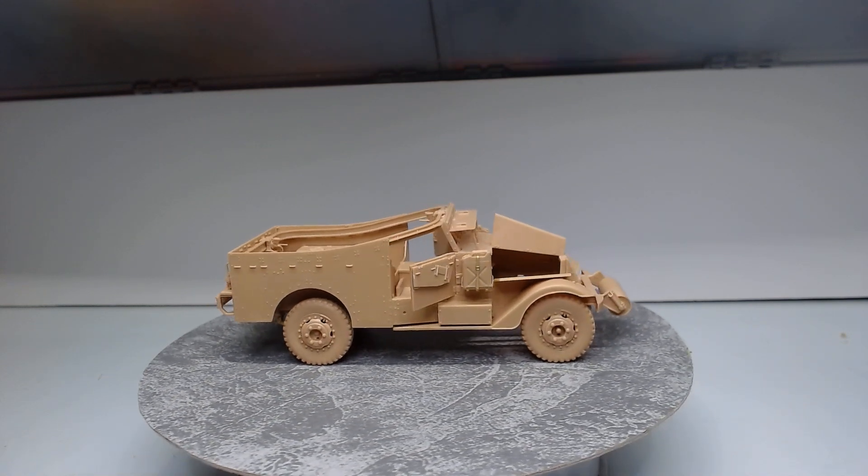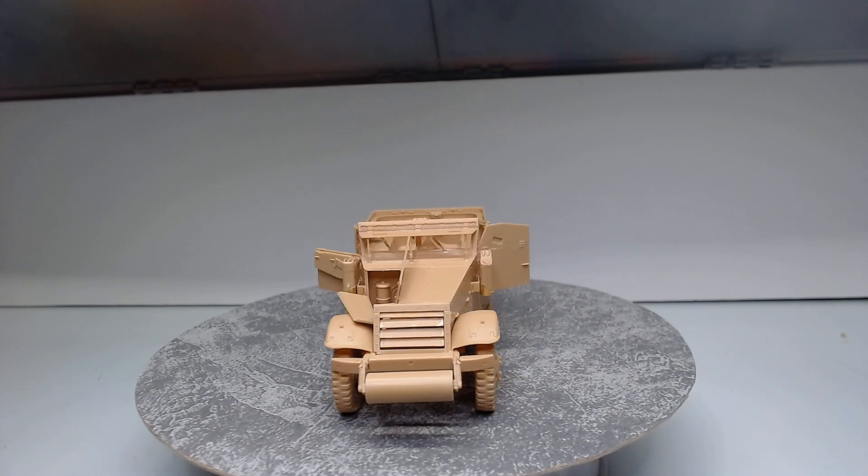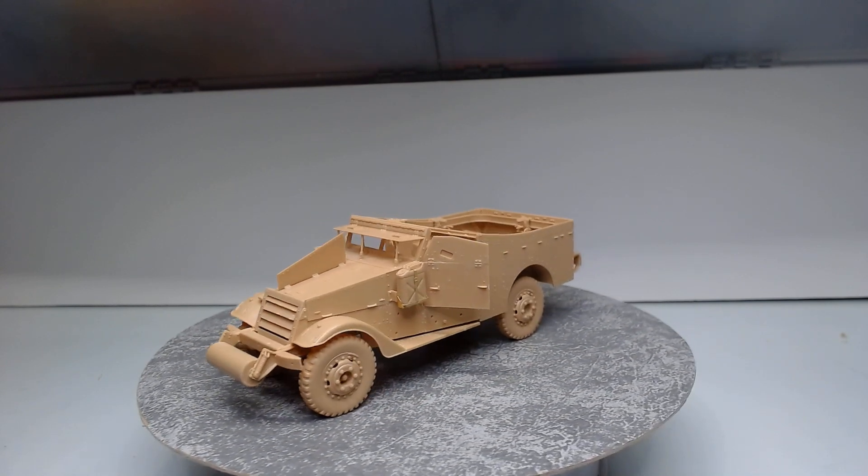Hey guys, Seamus here back again with a late night update on our heavy armor group build hosted by Jacquem and Marcus. It's the M3A1 Scout Car.